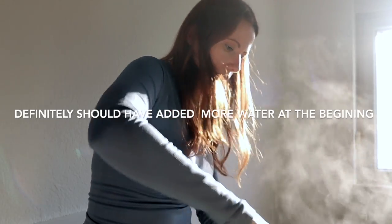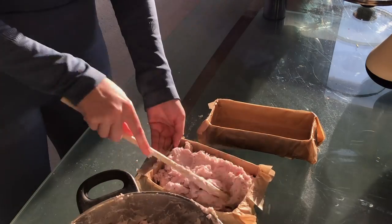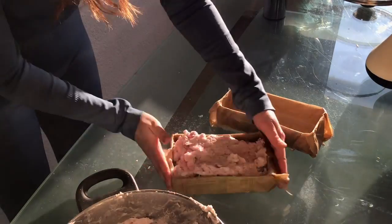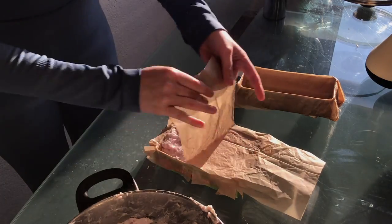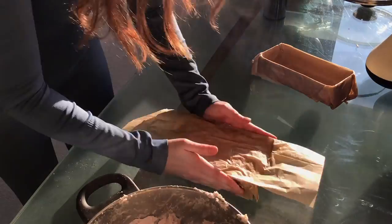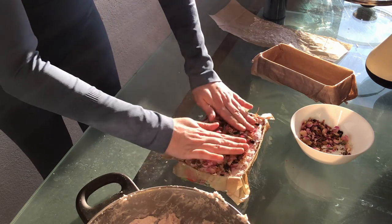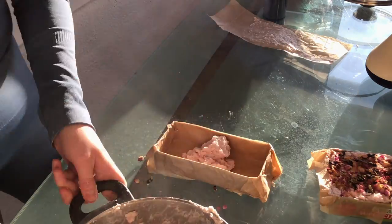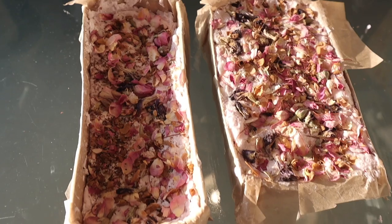I'm pretty happy with this — I like the color too. I have to shove it all in and work quickly because the water evaporates so fast that it dries straight away. I'm just going to throw the decorations on top and pat them in, otherwise they'll just fall off. That's the best I can do, but they're looking kind of nice. We'll have to leave them for at least 18 to 24 hours before we can take them out of their molds and cut them up, then let them dry for two to three weeks.